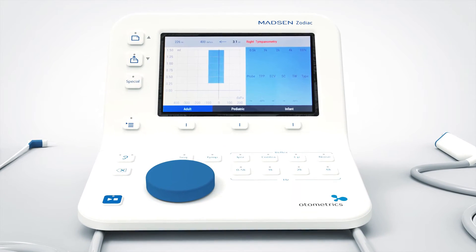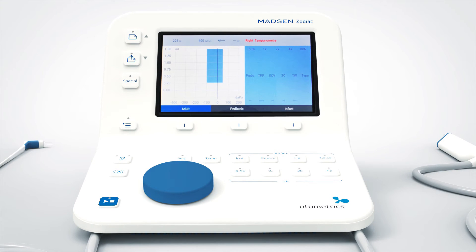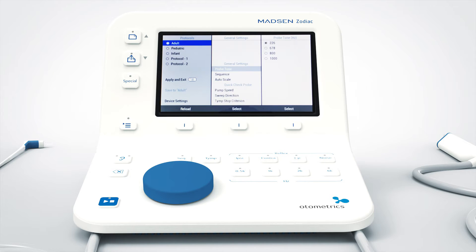To change a setting such as the pump speed, you need to go to the menu selection. Press this button to reach the menu selection. You may recognize the symbol — it is a commonly used symbol for manual settings in electronic devices. Press the button to reach the flat menu structure.